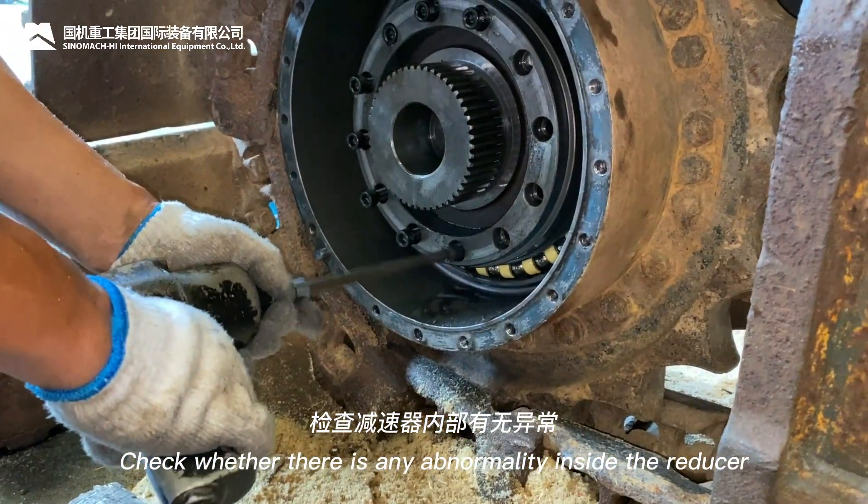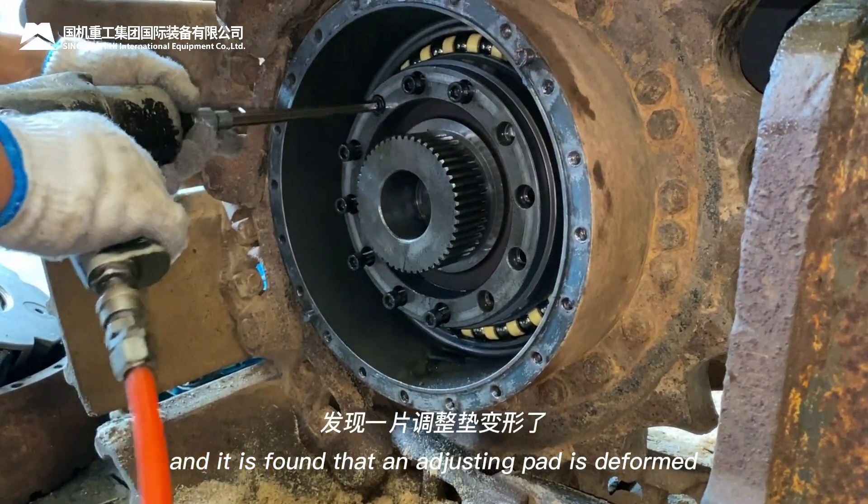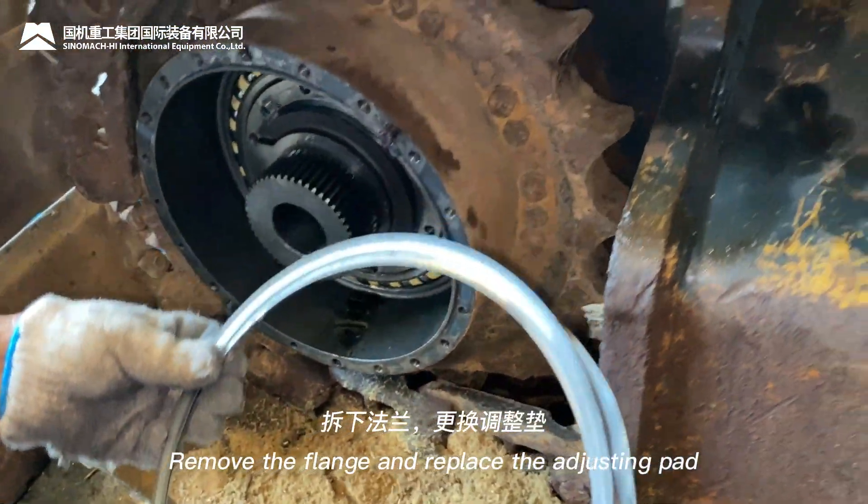Check whether there is any abnormality inside the reducer. It is found that an adjusting pad is deformed. Remove the flange and replace the adjusting pad.